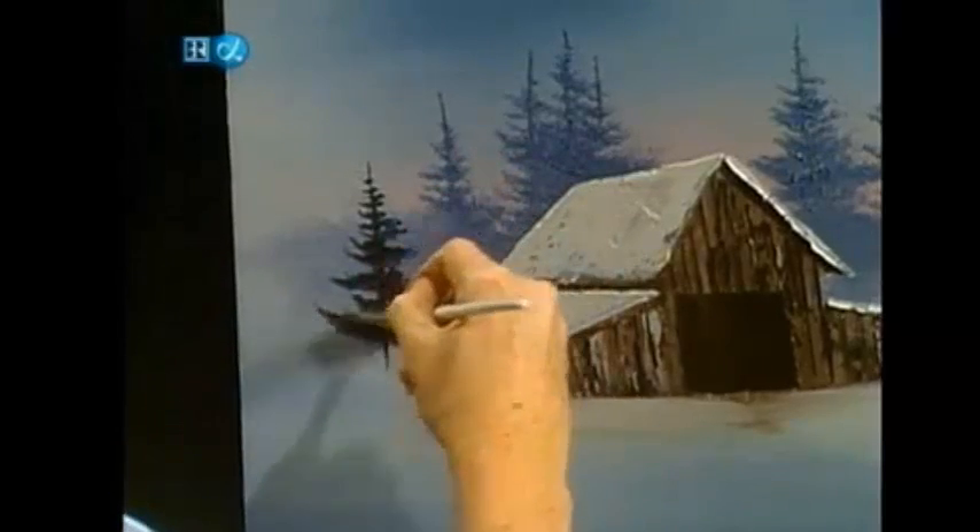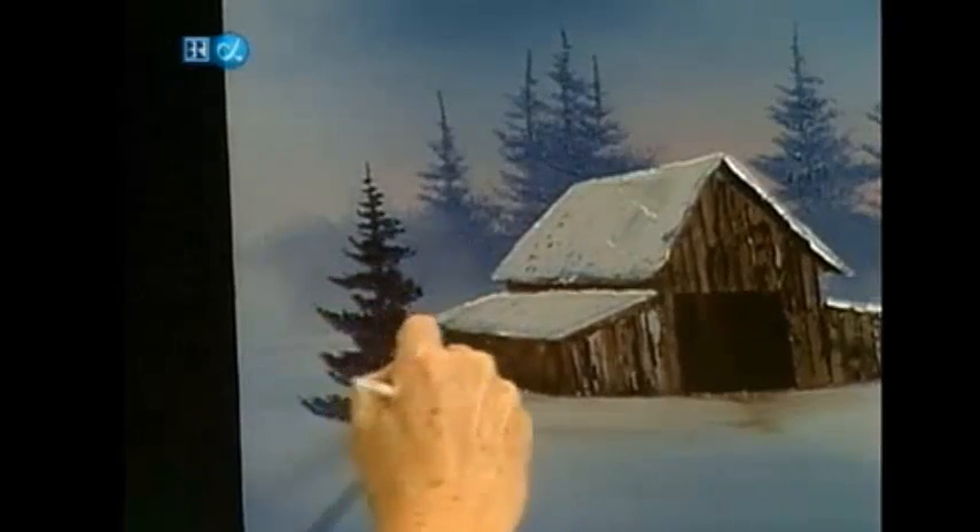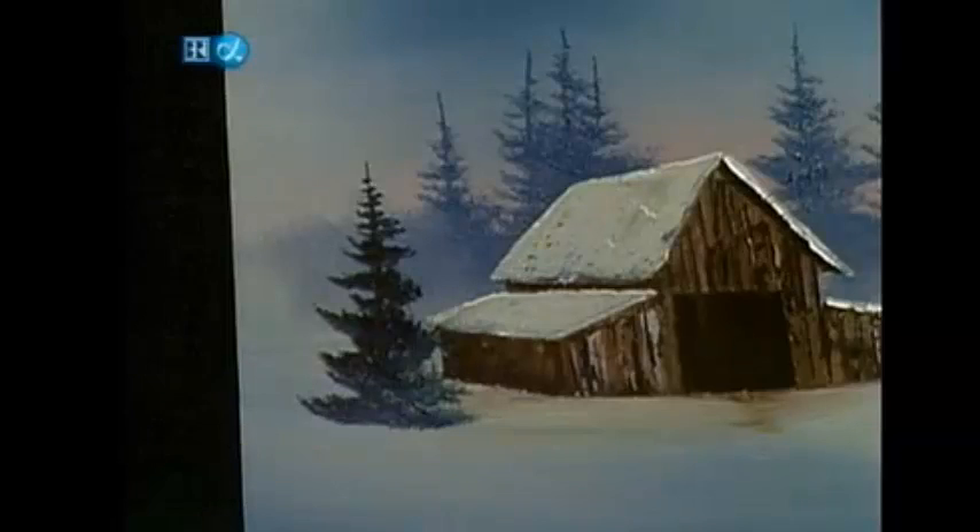I just knew the paint wasn't going to come off the brush unless I did. I'm going to have a happy little tree. He lives right there — just a little guy, right on the side of the barn.